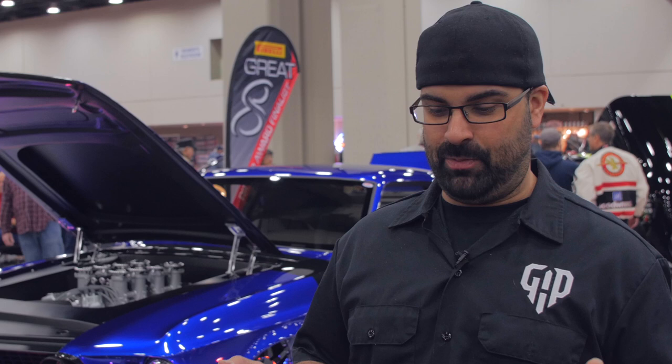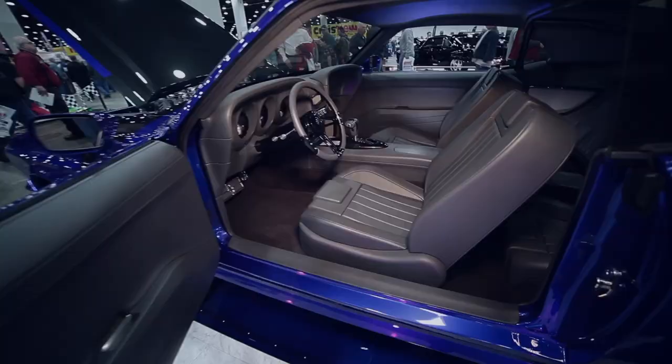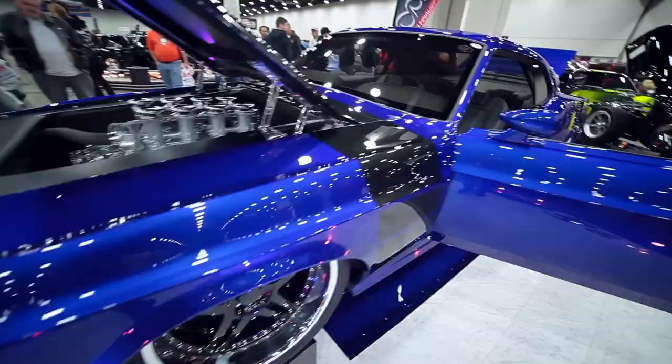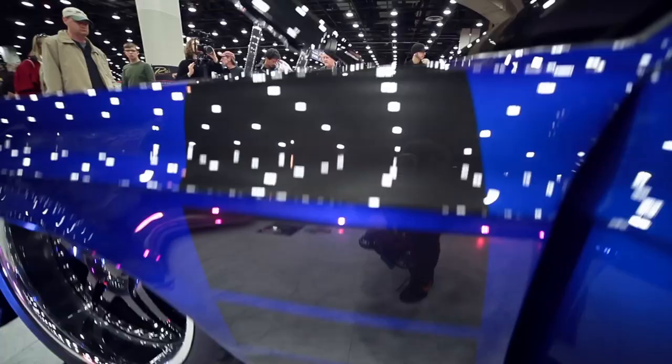We cut the quarter panels off the car. The 69 quarter panels have a little bend on the side of them, so we got rid of those. We took 70 quarter panels and rolled them and made them two and a half inches wider per side, so the car is actually wider — we could keep the back seat but still get that big 345 back tire. The fenders are an inch and a half wider per side in the front, and the whole front of the car is carbon fiber. We changed everything on the car except for the roof.